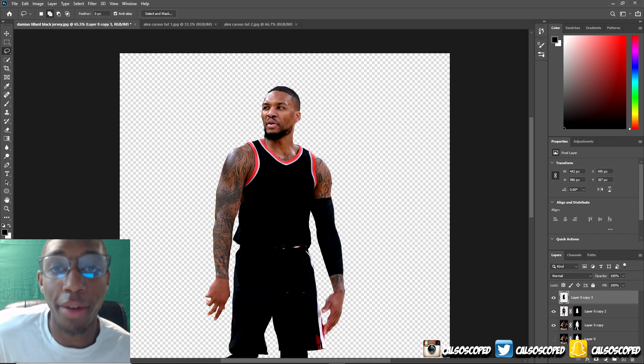We got our number zero from Kyle Kuzma. This picture is really dull so I'm definitely going to have to brighten up the zero, but that will all come in time. For right now let's mask out his zero.